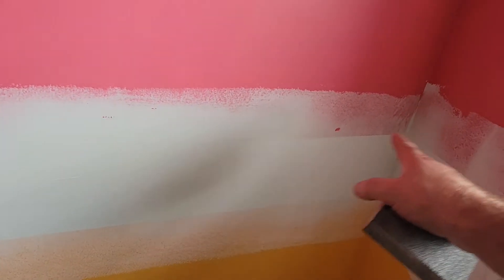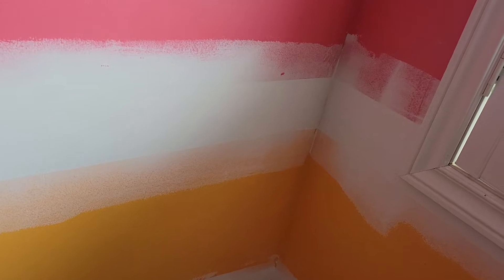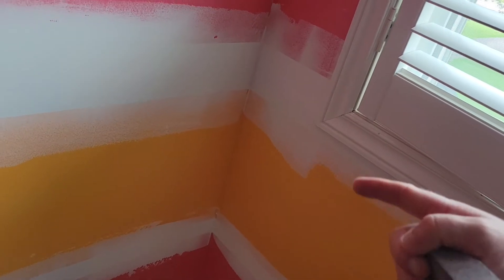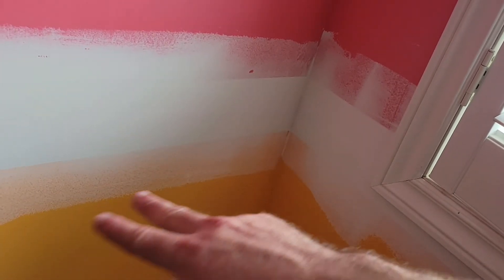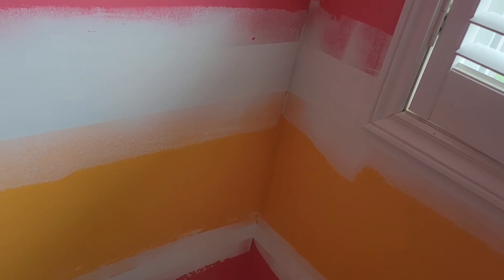I found that without doing this, an electric orbital sander will definitely get rid of that line, but it creates a lot of dust in the room. Whereas it doesn't take long to just take your drywall knife, get some compound, put one coat on, and sand it with the sanding block. You just don't want to paint over it — if there are previously different colors used on the wall, I guarantee you'll see where those lines are through your paint, even though it's not built out very much.